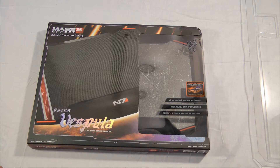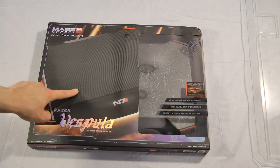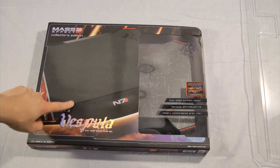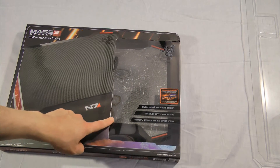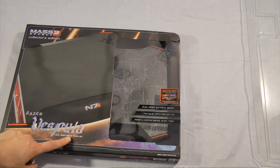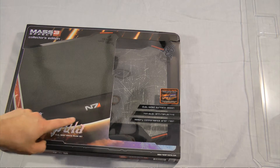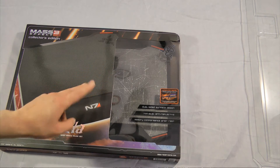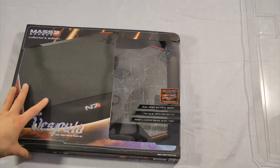As you can see here there's some Mass Effect 3 artwork on the packaging, as well as an image of what the actual board looks like, although the picture looks a little bit different to me than the actual mouse pad. This side looks very smooth, while this side looks rougher, so I'm assuming both sides differ from each other - this is probably the rougher side.